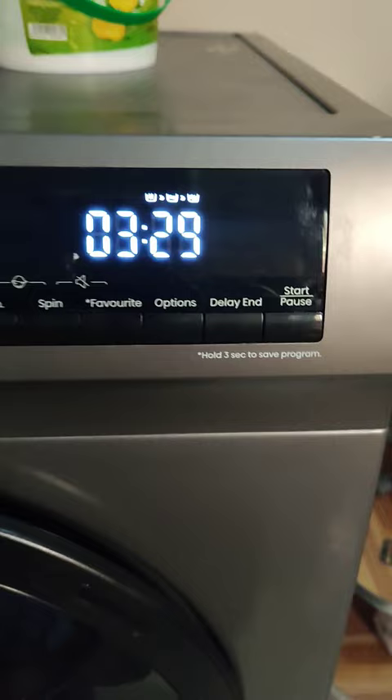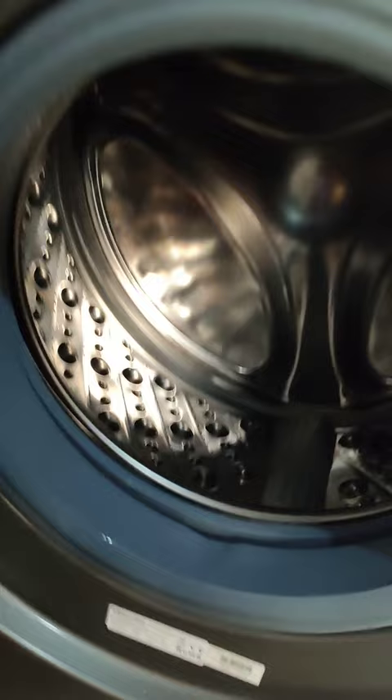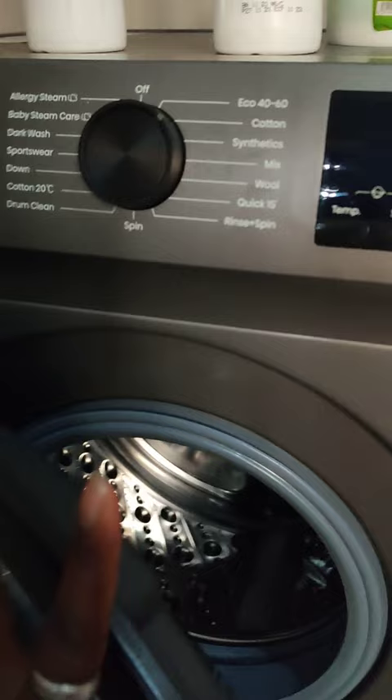Now the machine is open, as you can open it. You can see inside — it's so clean, it looks good. This is the front door, so put the clothes inside and lock it. When it's locked it will show here.